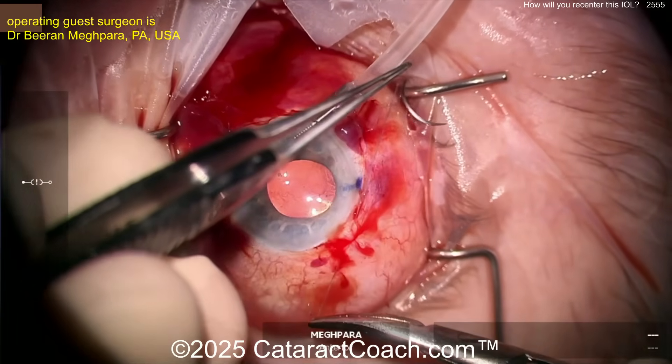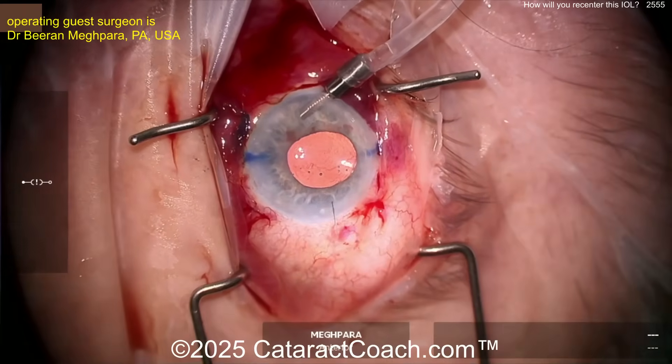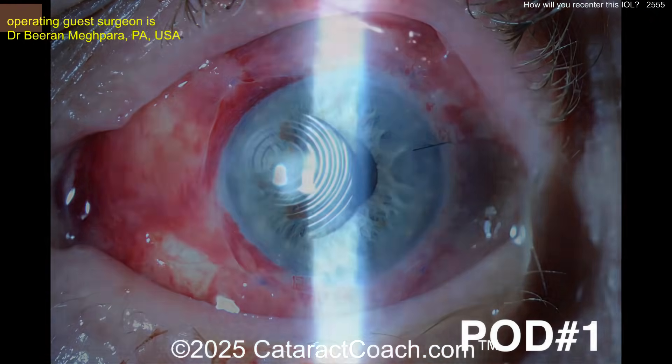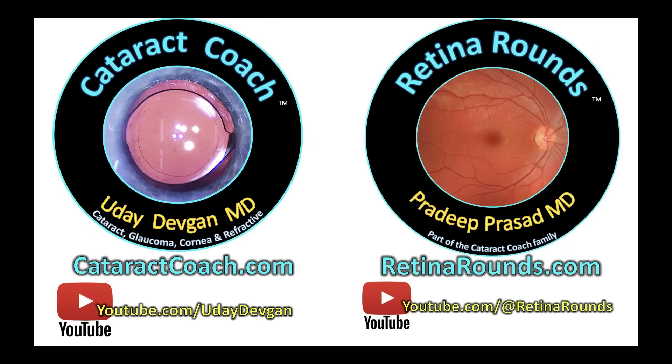This patient is going to have a beautiful outcome. Check out that podcast — so much great material. The podcast series on cataractcoach is available everywhere, and the sole purpose is to make you a better surgeon so you can do things like this. Look at that beautiful post-op day-one outcome — that centration is bang on. Also check out retinarounds.com — you're going to love it. Learn how to place those trocars.